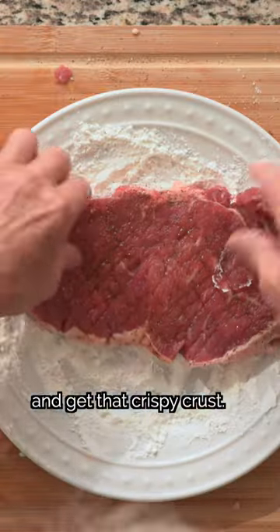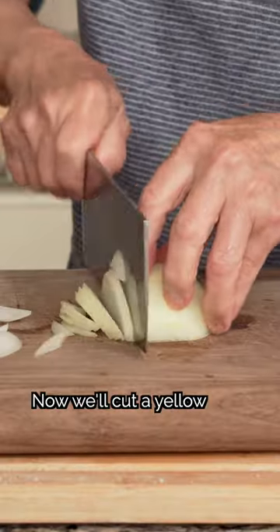We'll coat the steaks with cornstarch to lock in the juice and get that crispy crust. Now, we'll cut a yellow and red onion into strips.